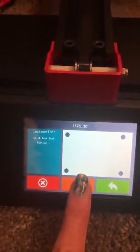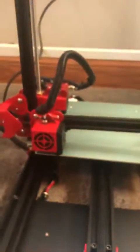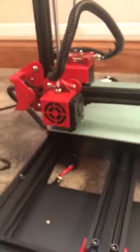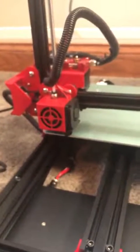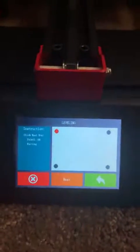It says it's waiting for me, so I'm going to press next and it's going to do four corners for leveling. Okay, I'm going to press the next button. That corner is done — it turned red, so now it's going to the next corner.